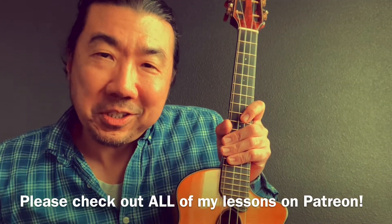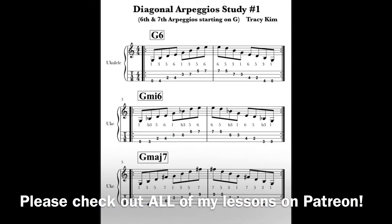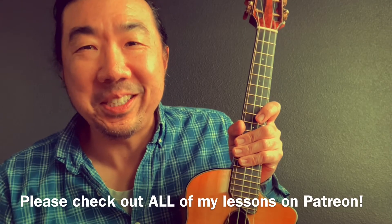Congratulations! You just learned the diagonal method of arpeggios on the ukulele for your sixth and seventh chords arpeggiated. Now of course you have to apply them to some songs and have some fun. We'll see you all next time.